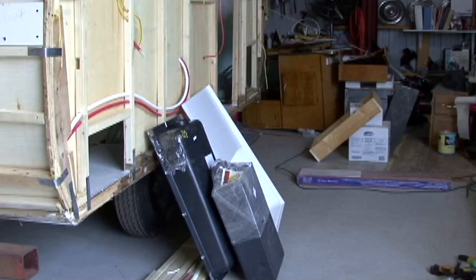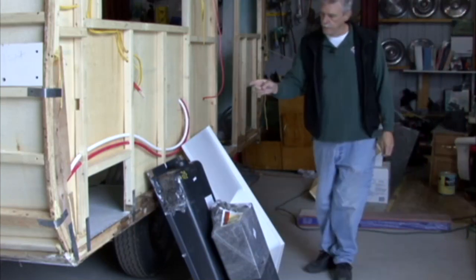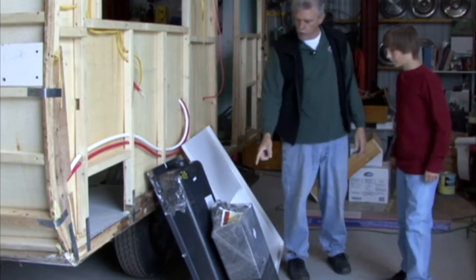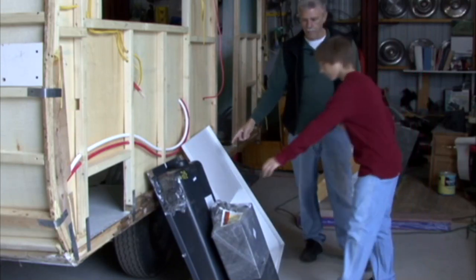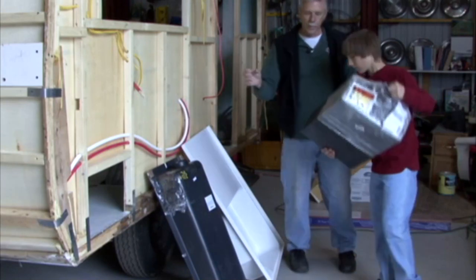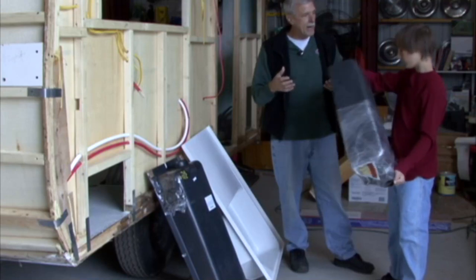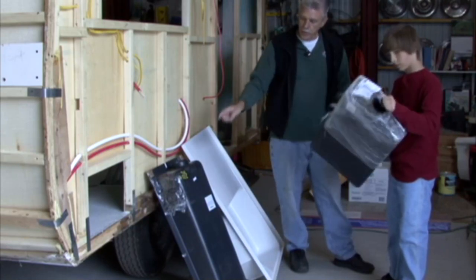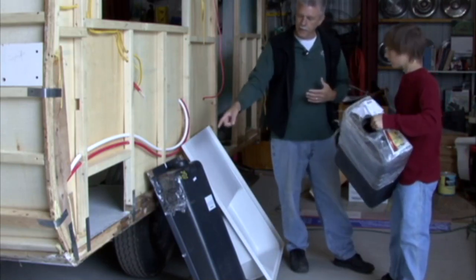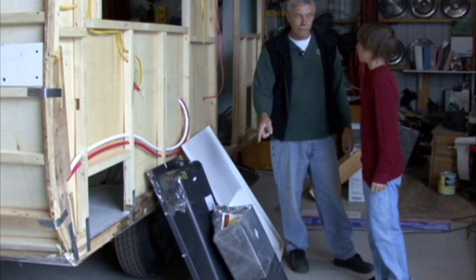Our holding tanks arrived so it was a good time to install them and complete some of the drain plumbing. We just got our black water holding tank and our gray water holding tank, and the other day I got the combination shower and toilet pan that's going to go in the bathroom. The original trailer only had a five-gallon holding tank for the toilet and it didn't even have a gray tank. I got a 16-gallon black tank and a nine-gallon gray tank for the kitchen sink.